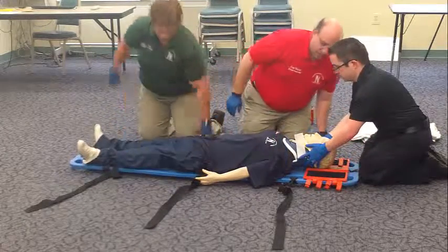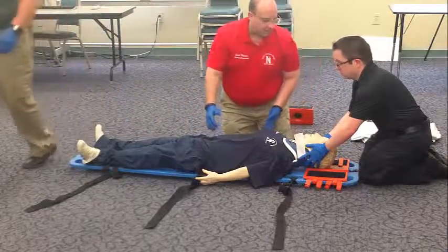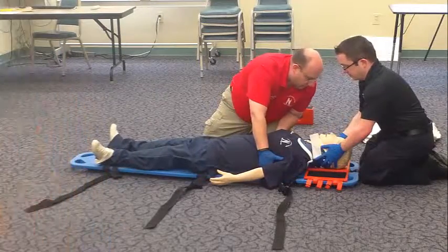I will check and ensure that the patient is centered on the board. We can come up a little bit. On your count, let's move straight up. One, two, three. That's good.